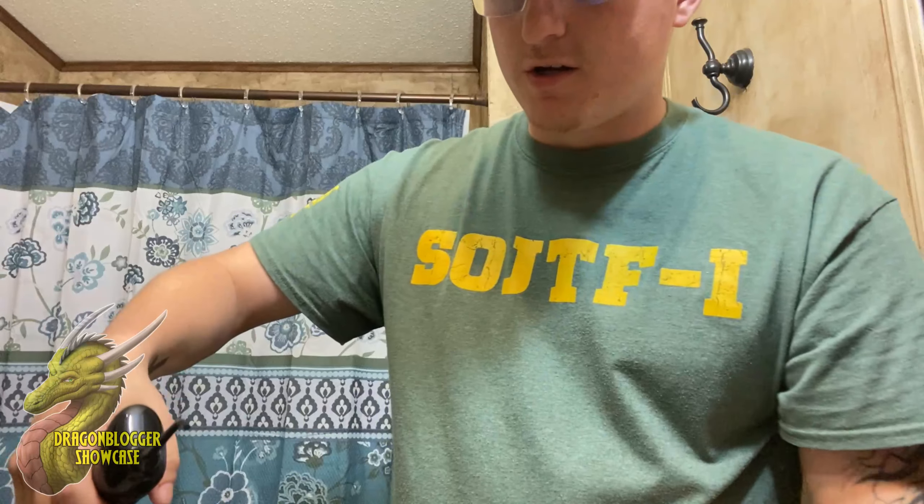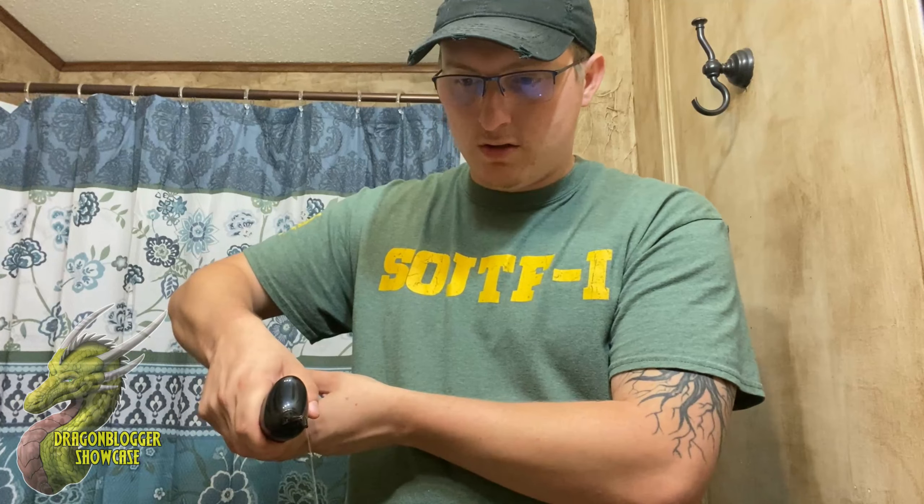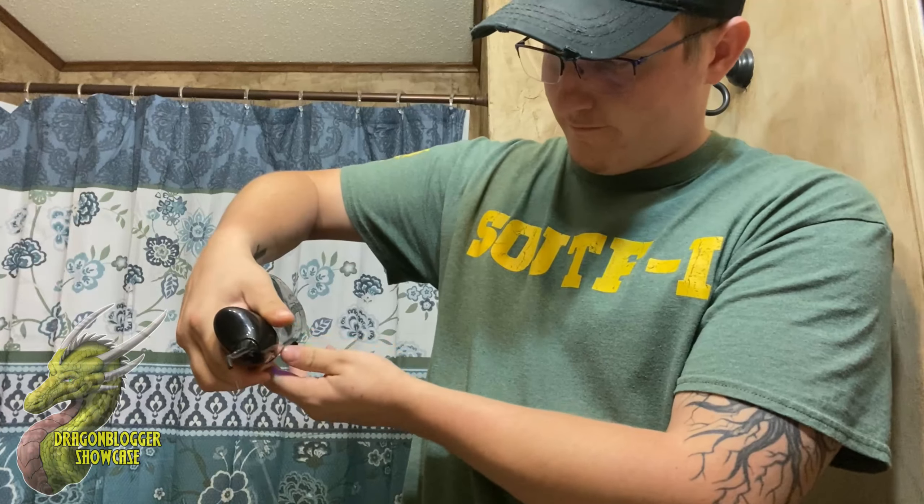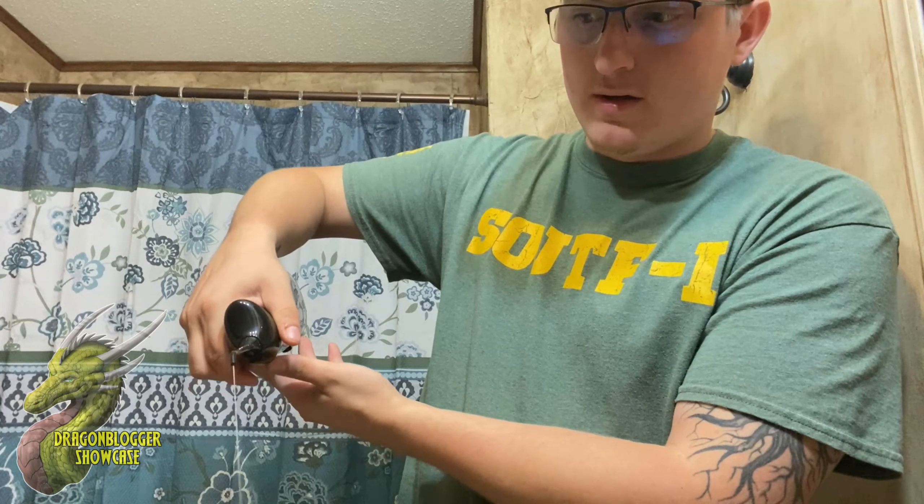So I'll go ahead and turn it on and I'll show you guys some of the power. And so that is on the soft mode. I'll go ahead and go through the modes real fast — that's the massage mode, and then normal mode. So I'm gonna go ahead and just show you guys how this works. Like I said, vertical to your teeth. I don't really have anything in my teeth but I do a little bit right there, so we'll see if that will come out with this little flosser.